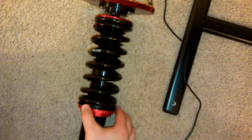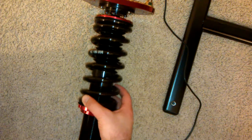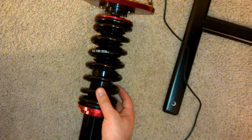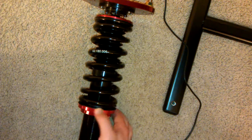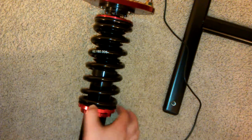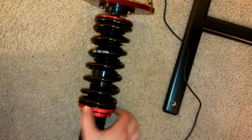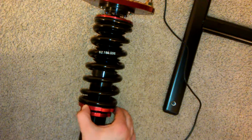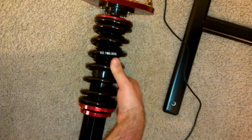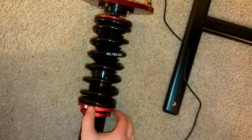I loosened up these two bottom nuts and you can see the spring moves up and down freely. The next step is to screw the top nut to the point where the spring can't go up and down anymore — this is good, it's getting a little too hard to turn, so the spring is in place.